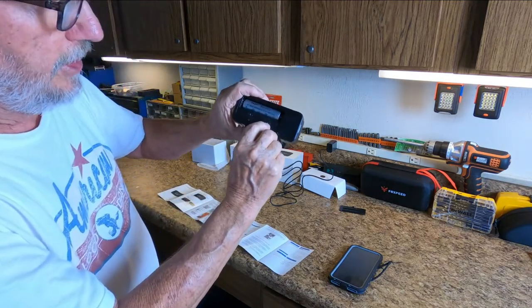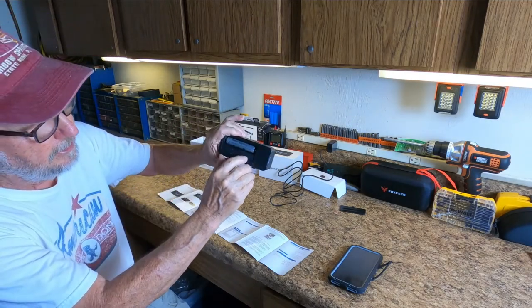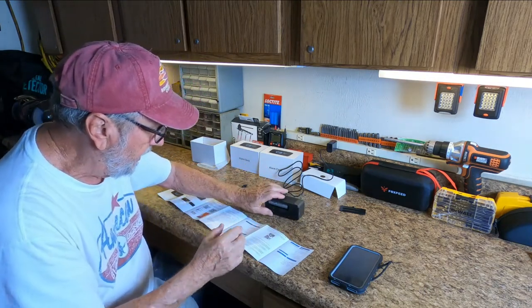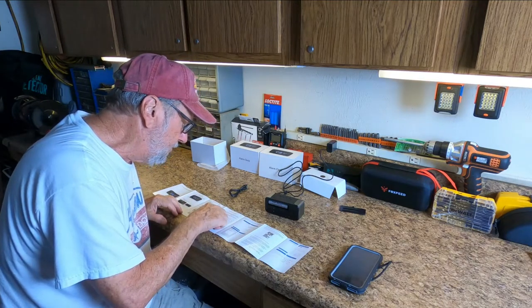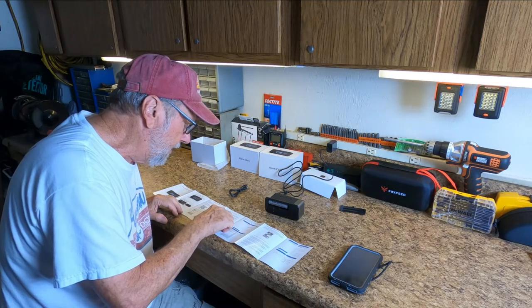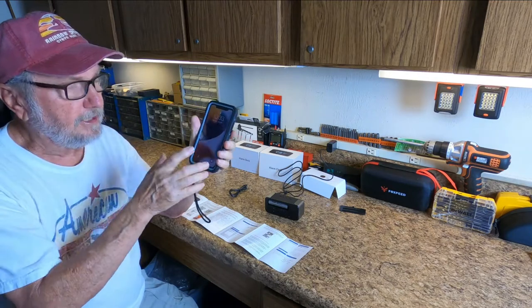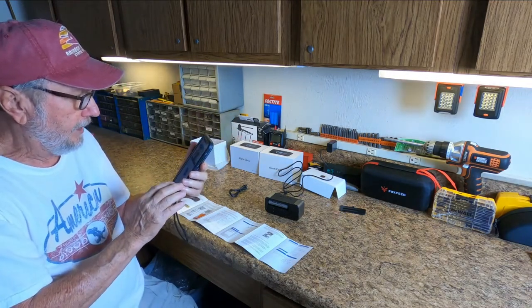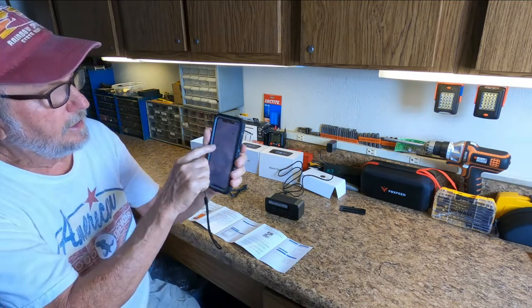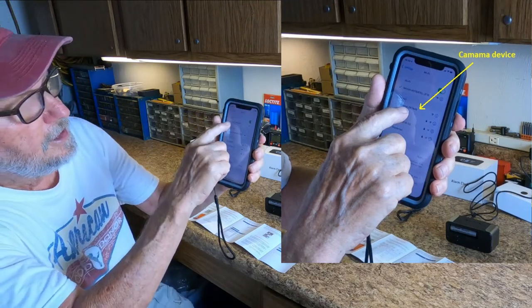Here are the green flashing lights in the back — that means this is in a pairing mode for my camera. There are two green lights; the one on the left is flashing. The next step says: 'Enter your phone settings, choose WLAN, find the camera's hotspot signal.' The name of the signal is Camma XXX. Connect to the camera's hotspot. That means it wants to connect to my Wi-Fi signal, so I go to my settings, then to my Wi-Fi, and I connect to it. Now it's connected.